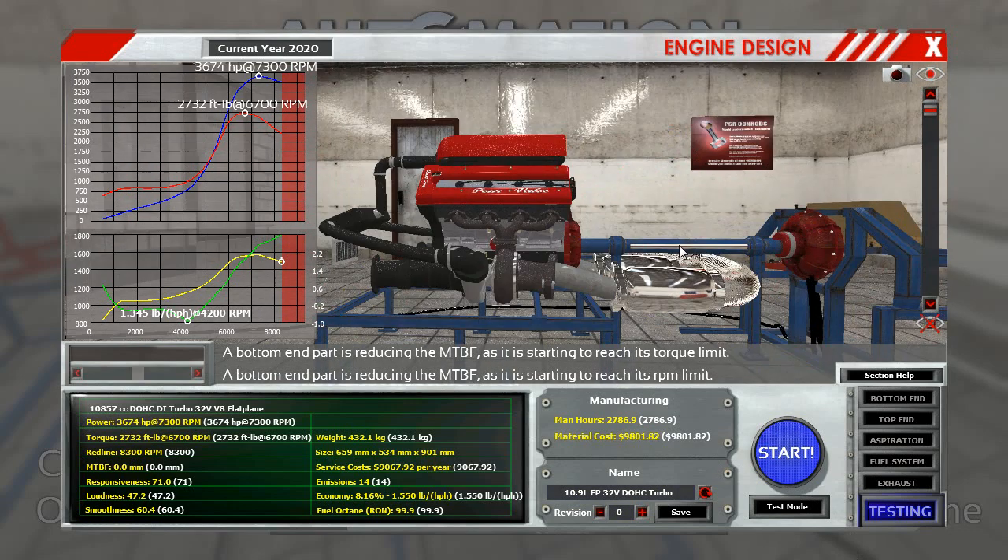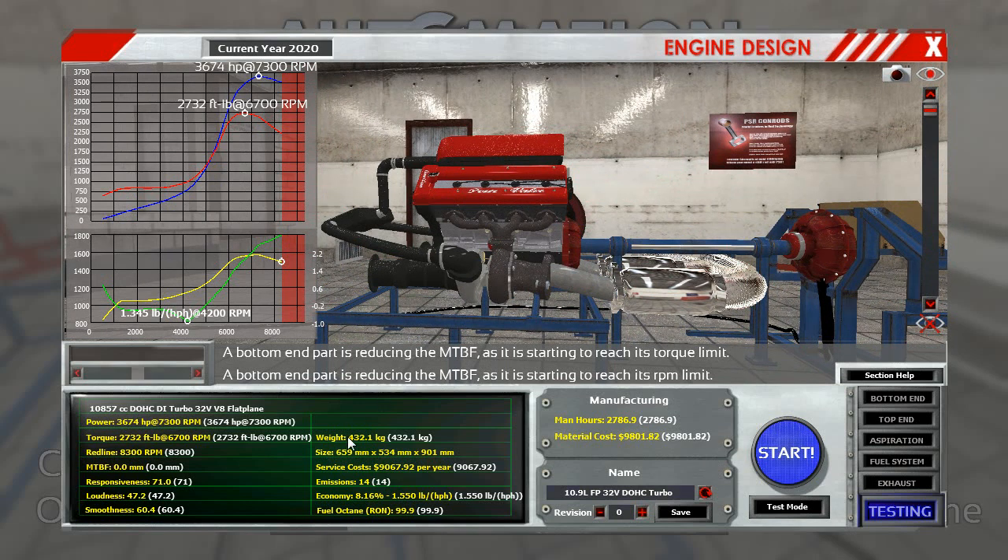9,100 servicing cost, but this has got quality set to full on everything. Emissions is 14 — this is an insane engine. Economy 8.16%, or 1.55 pounds per horsepower. Octane is okay — it's running on Octane 100.